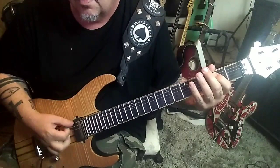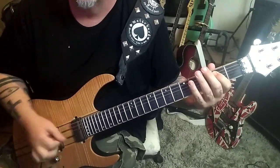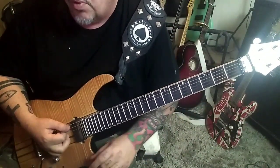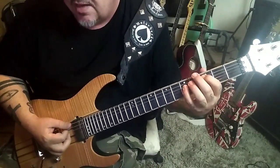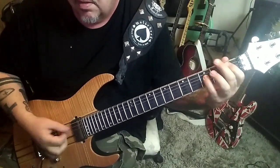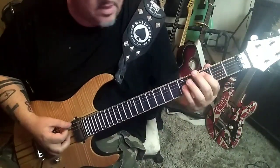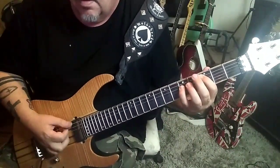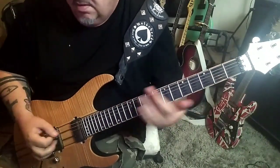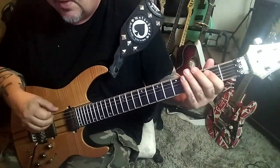At 3:47 you're back to the E power chord — six times. Then at 4:01 do the C5 with the E bass — sounds killer. After that, go to the Bb palm muted, then slide off the 15th fret on E. Then some repeats. The next new part is Section 2C at the 4:25 timestamp.